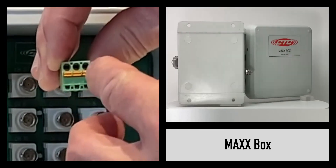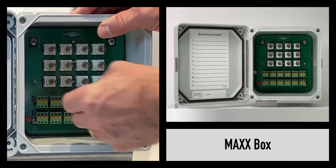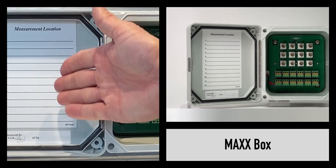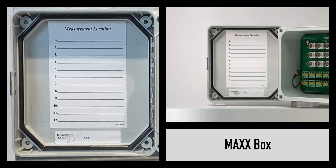Once the wiring has landed in the input field terminal strip, snap it back in place and your connection is complete. We also provide a measurement location card for individual field locations, labeled per the customer requirement.